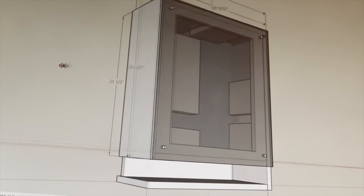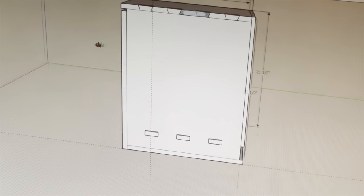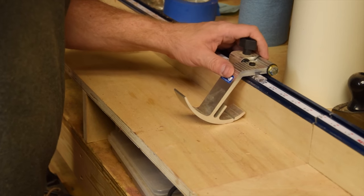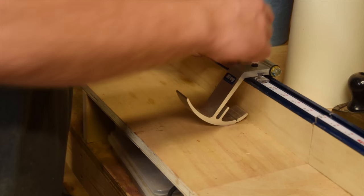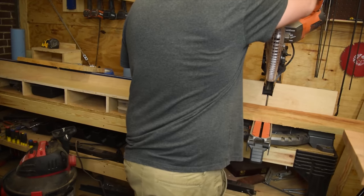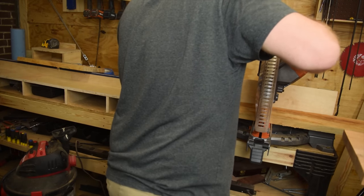The first part of this project was laying out all the joinery and dimensions in SketchUp. I didn't want to have to think about that once I got in the shop, and I wanted to get an idea of what it would look like before I made any cuts. Once I had my design finalized, it was time to cut my lumber to the rough dimensions before I started any joinery.